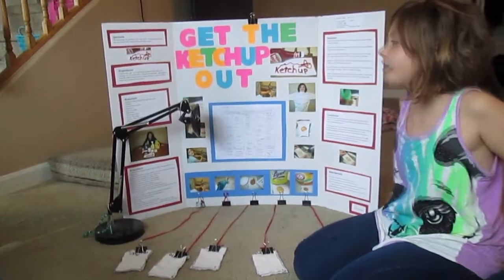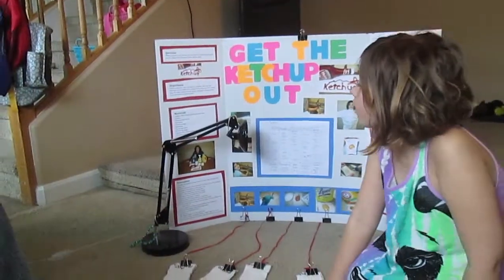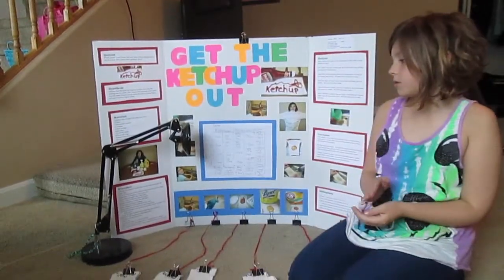The materials I'll use are: a white 50% cotton, 50% polyester shirt, a roller, a permanent marker, scissors, ketchup, cold tap water, bar water soap, Dawn Ultra dishwashing liquid, Lysol all-purpose cleaner, and Arm & Hammer laundry detergent.